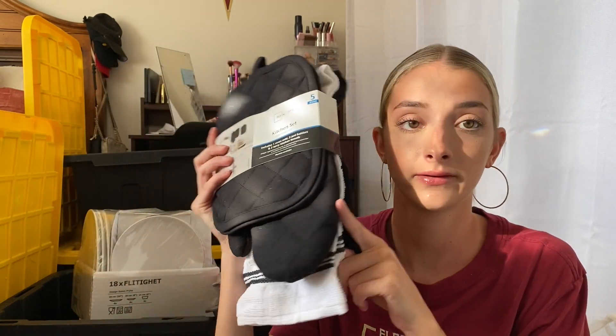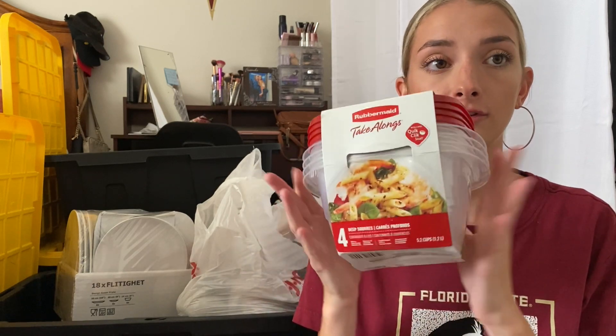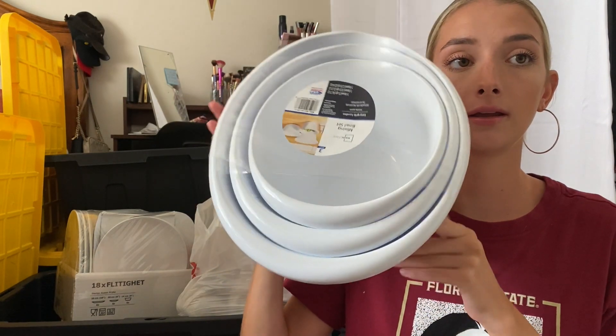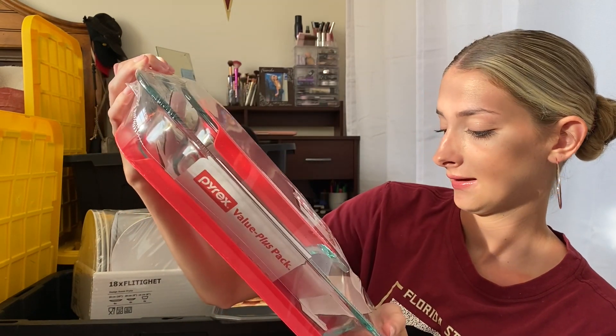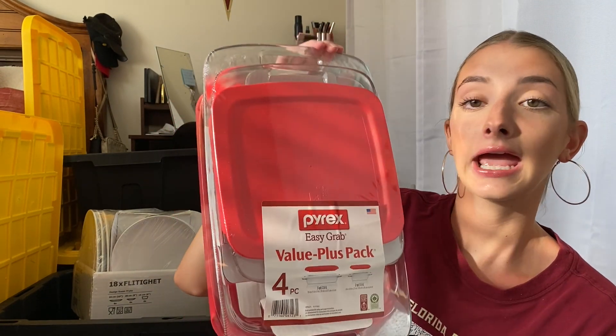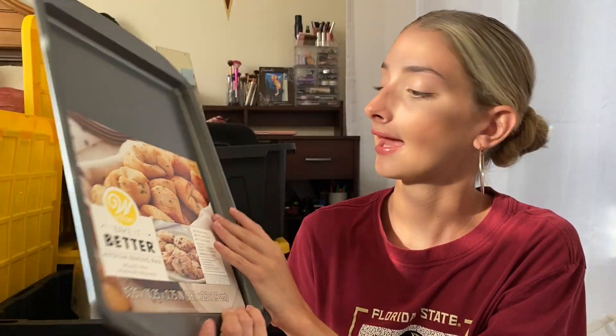I also got this set — it comes with an oven mitt, two pot holders, and two kitchen towels, which is a really good and inexpensive set. Then I got these Tupperware dishes — just a pack of four, really essential for leftover food. I got a mixing bowl set that comes with three. Then I got a four-piece set of casserole dishes — it comes with a smaller one and a larger one and they both come with a lid, which is super convenient. And last but not least I got a baking sheet for cookies or whatever I want to make.